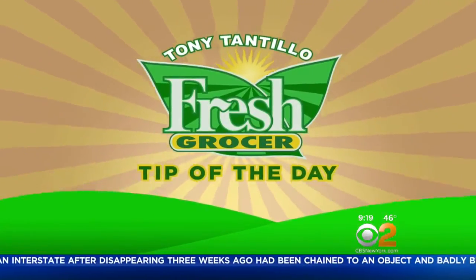Thank you for joining us. Today's tip of the day is cauliflower. You know, cauliflower is on the holiday table — cauliflower with pasta, cauliflower bites, roasted — just about any way you like to make it. It's great for you and it tastes delicious.